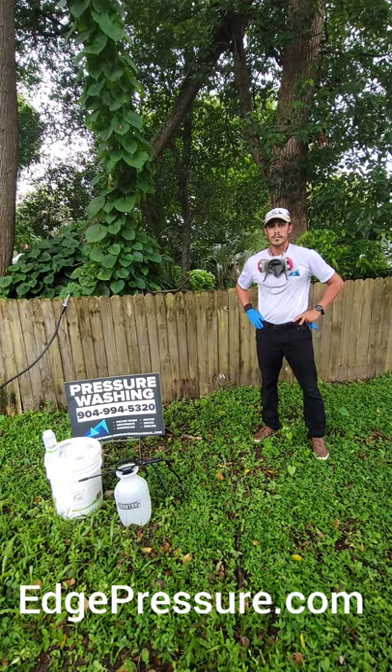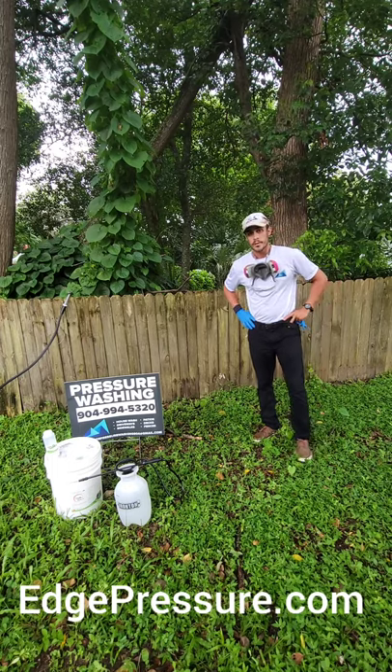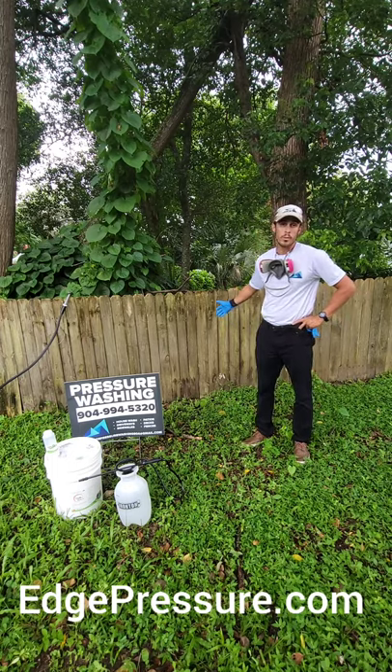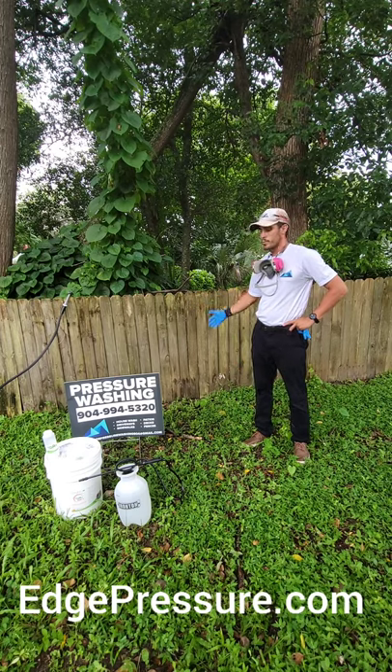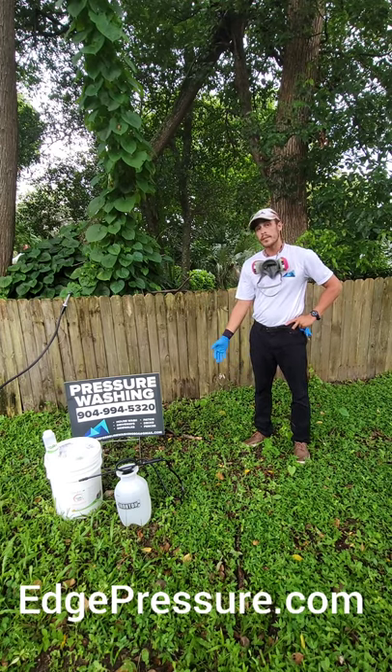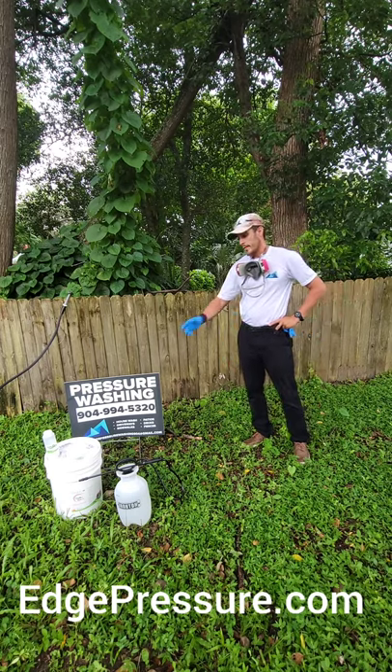I'm Mike with Water's Edge Pressure Washing and today we're making this video to show you one of the products we use to get rid of mold, algae, and discolored wood. We're going to restore this wood using an environmentally friendly product called Greenox Renew.